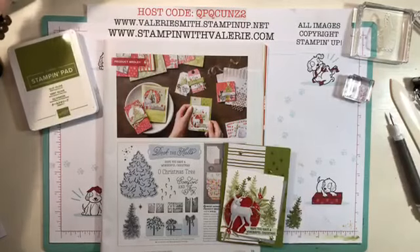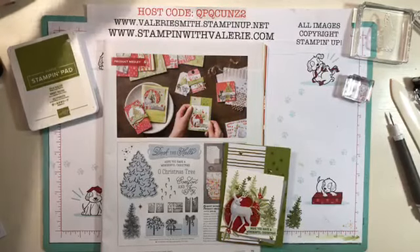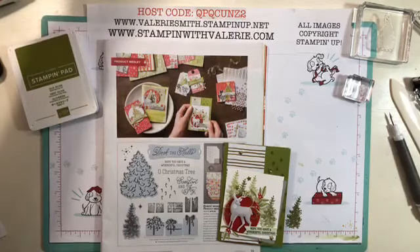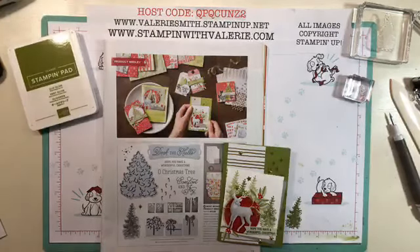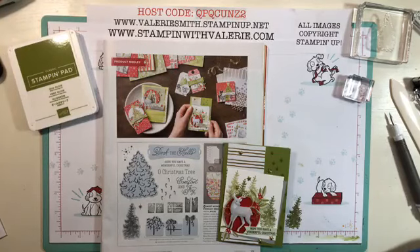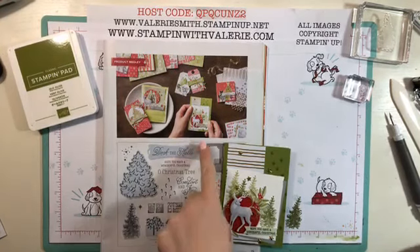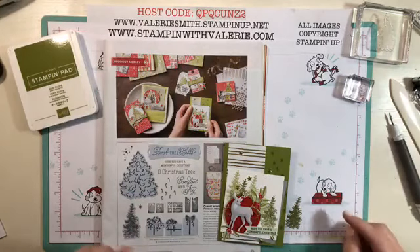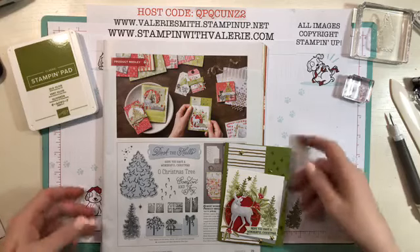Hi everyone, it's Valerie from Stampin' with Valerie, and I welcome you to my Most Wonderful Time medley series. This is video number three and we are going to be doing this cute little card today that is on page 39 of the holiday catalog from the Most Wonderful Time medley series.